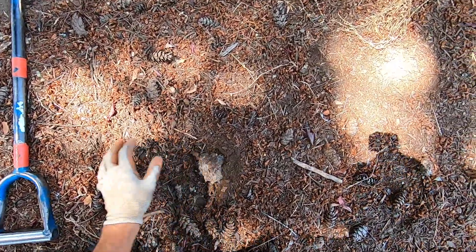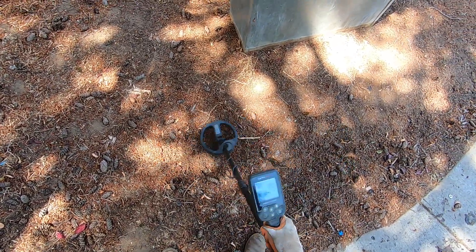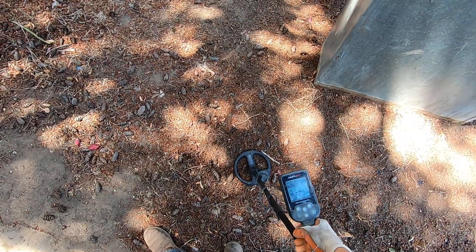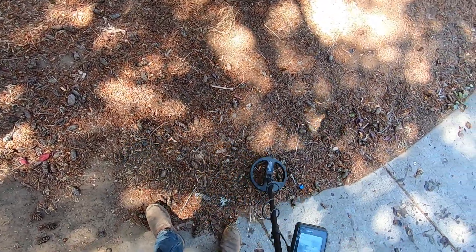I'm just trying to work with this coil a little bit today, testing it out. It's really erratic - I had no idea that was gonna be a dime. It's a little bit trashy here, though there's not very much trash on the surface.